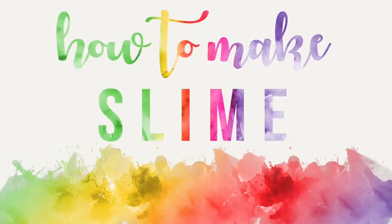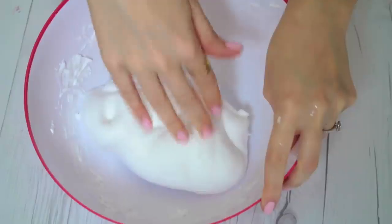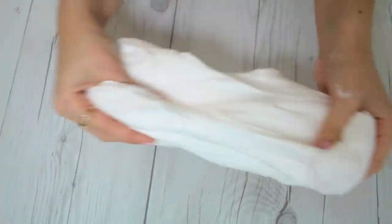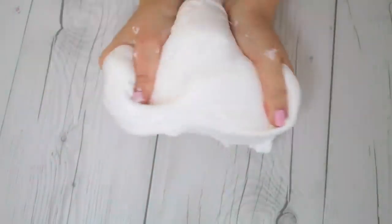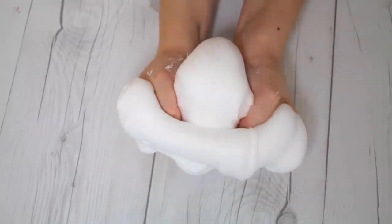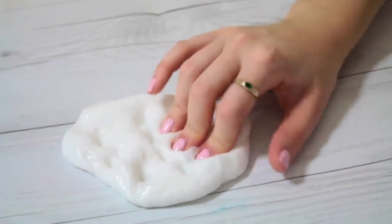Hi guys, today I'm going to be showing you two easy no-fail ways to make slime for beginners. I'm going to show you how to make a basic fluffy slime, which I think is the most fun to play with, and also just a classic regular slime recipe as well. Both are very easy to make, and these are the two most common recipes you're going to see when you come across slime.